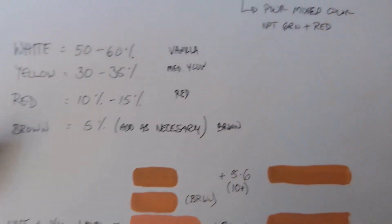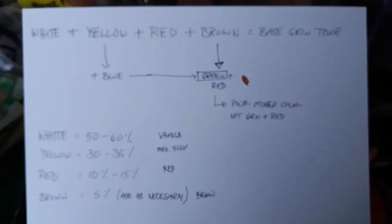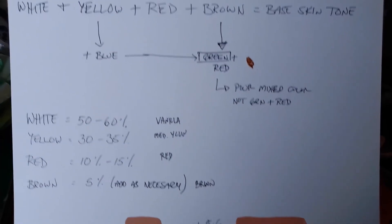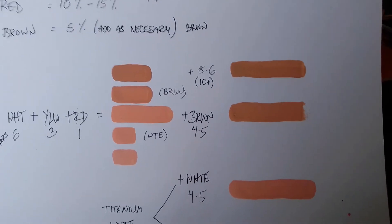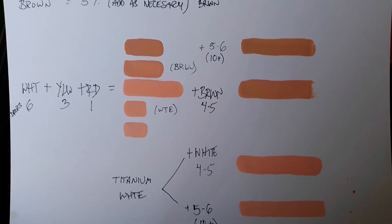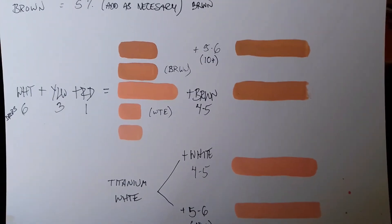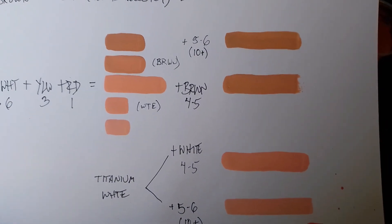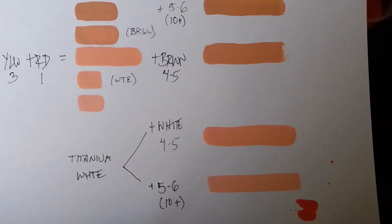Sticking to the formula will save you a lot of headaches and wasted paint. If you have a particular action figure that you want to mimic the skin tone of, try doing side-by-side comparisons to see how your mixes are coming out, and then write down the different ratios you are using so you can adjust them as you go for your specific needs.